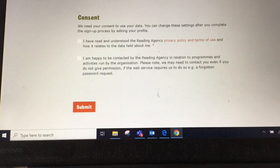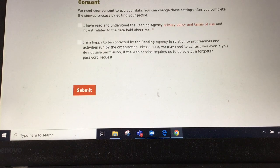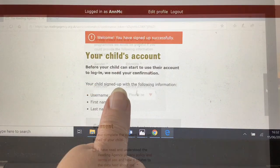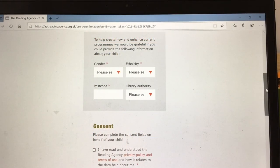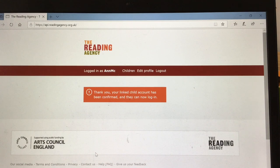Once you've consented to that and submitted it, you'll receive information about your child's account and again you'll be asked for some very basic data information about your child. Once you've consented to that, your child can enjoy joining the challenge.